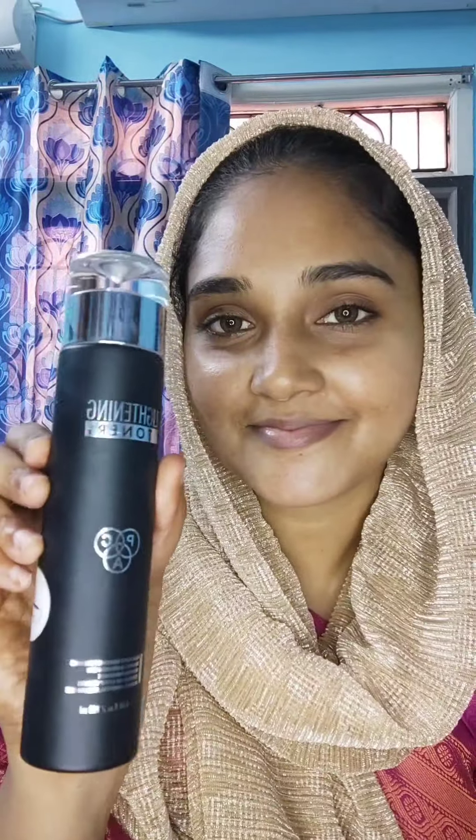Hi everyone, welcome back to my channel, the Febby Artist and Anish. In this video, I will show you a wedding guest makeup look.